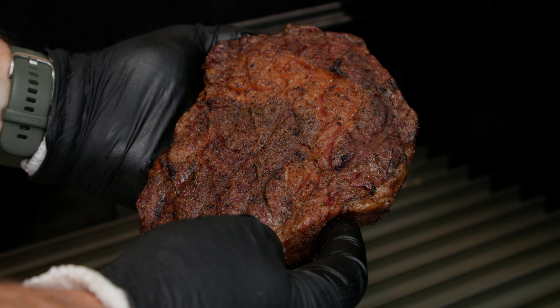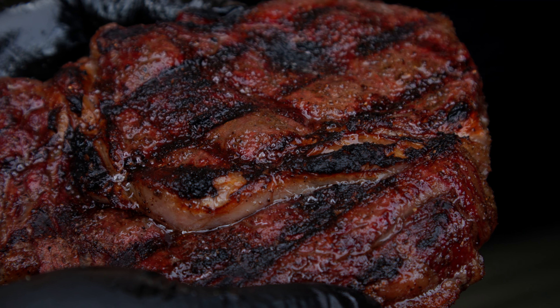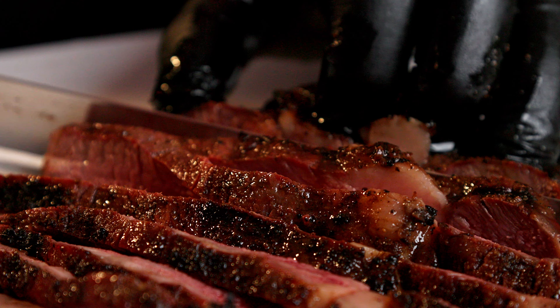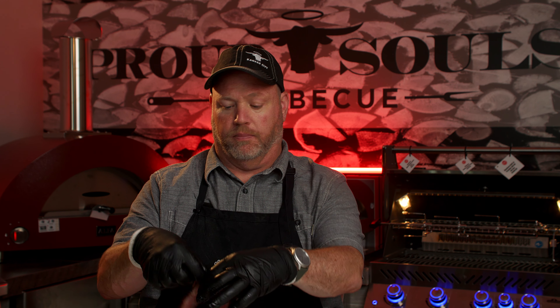We took this gorgeous steak to 110 internal, then flash seared it on those grill grates to get this beautiful crust. It's had a rest — let's go ahead and cut into it. Look at that gorgeous edge to edge pink, that is exactly what we want to see. I'm going to take a bite — oh man, so good! Texture is perfect, the crust is exactly what you want. This is what you want right here. Proud Souls, Kansas City!